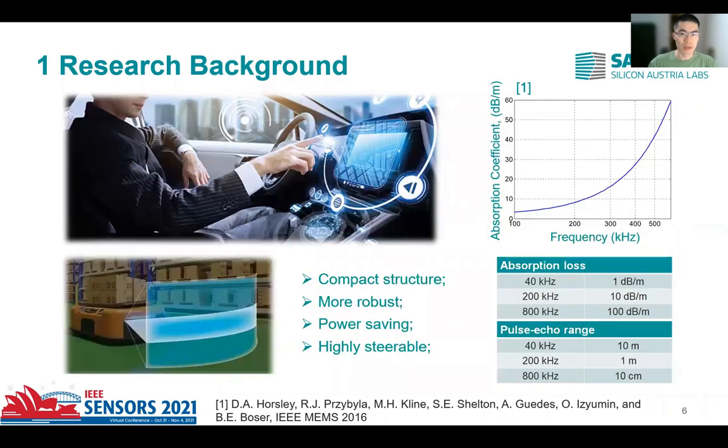In recent years, with the booming of consumer electronics, the application of airborne ultrasonic transducers has raised more attention, such as gesture sensing, rangefinder, and haptic feedback.